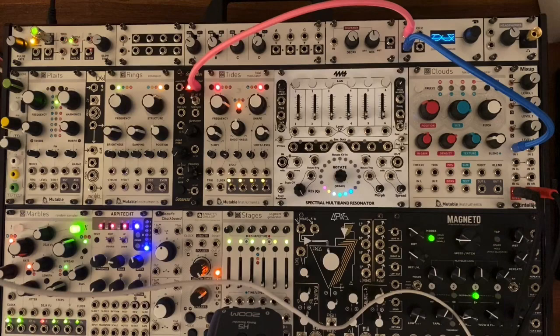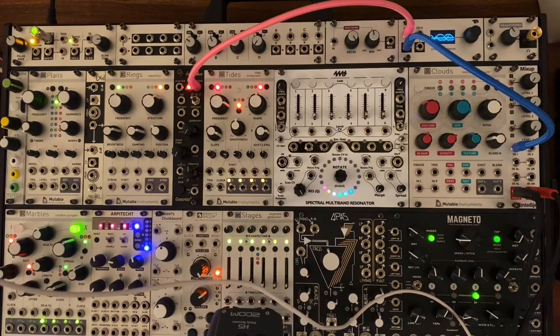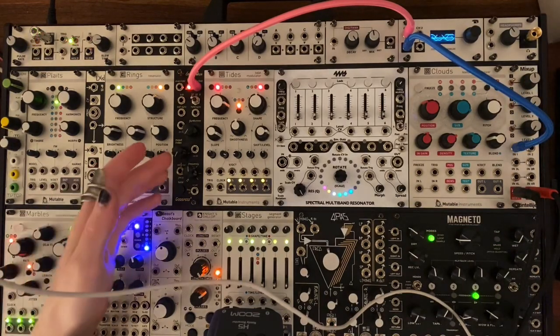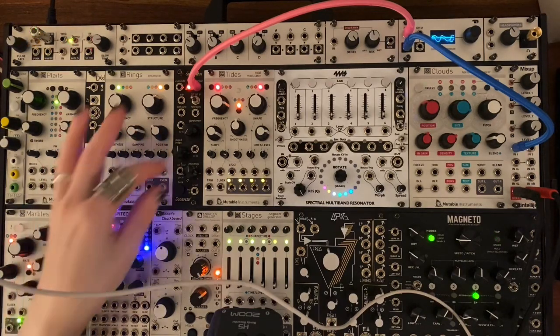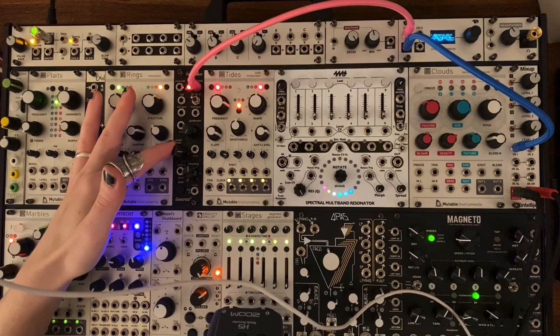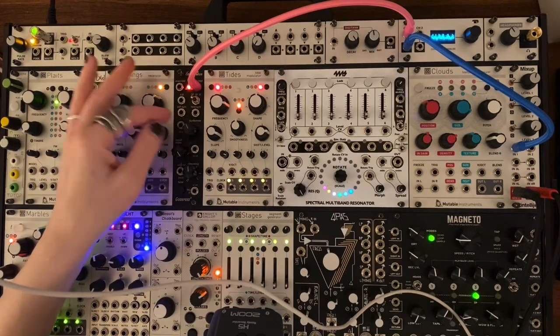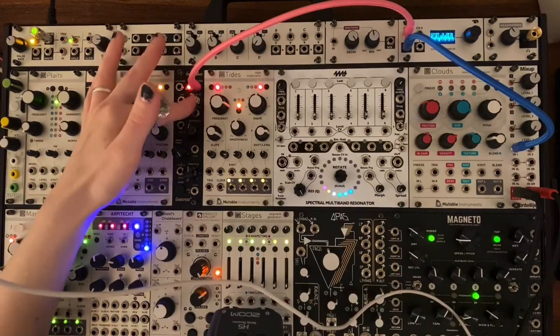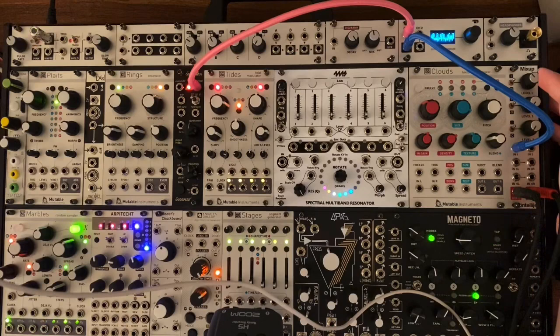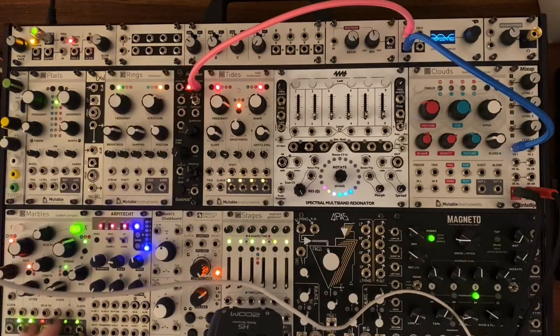I think maybe the main feature they really advertise about this module is the self-patched FM modulation stack, with this knob here. With nothing patched, it will add a sine wave to our output and self-frequency modulate. On the sine output that sounds like this — even at 12 o'clock it gets pretty gnarly, and all the way up it's totally mangled. You can also wave fold as well for some absolutely ridiculous sounds. The octave switching does less when you're applying all of this modulation since the signal gets so freaked out, but it does have a little effect.